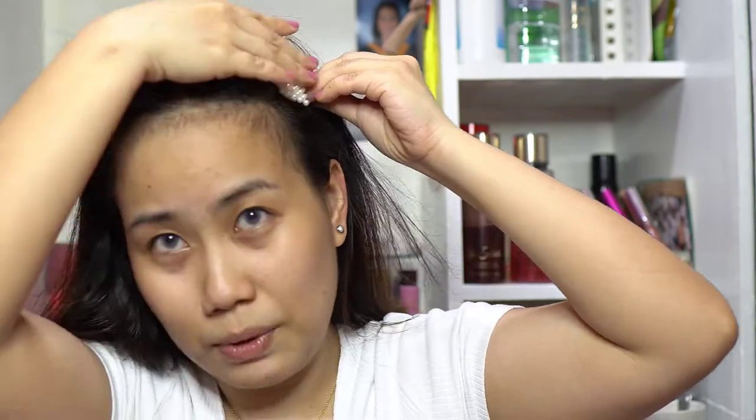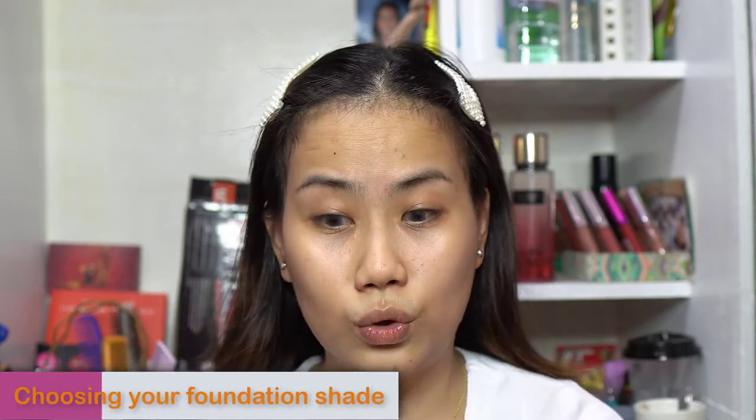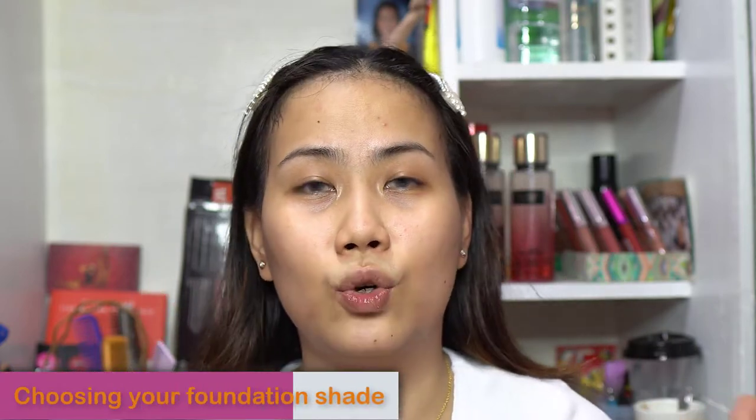Let's get started. I'll just clip my bangs so you can see how I apply the foundation. But first — how do you pick the right foundation for your skin tone? Everyone's skin tone is different, so my skin tone and my problems might not be the same as yours. I'm just going to discuss how to pick a shade.